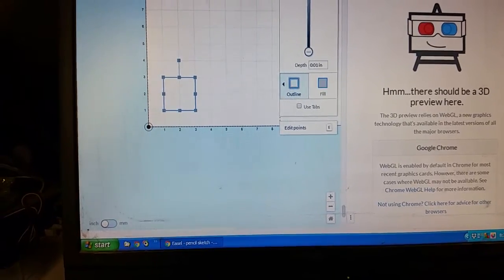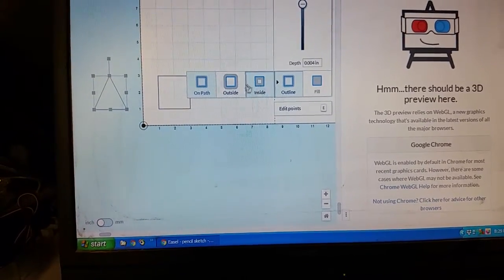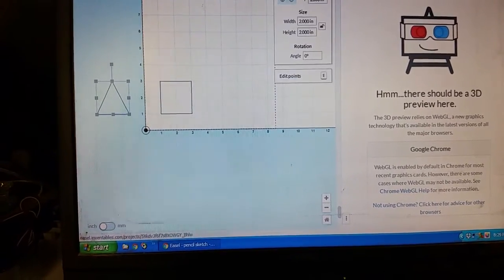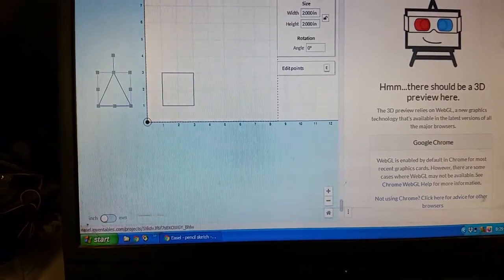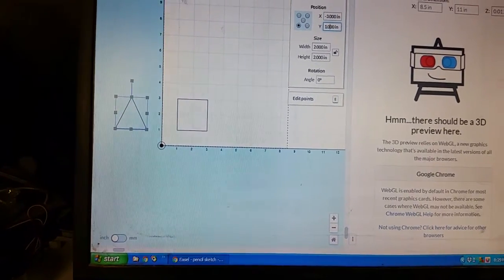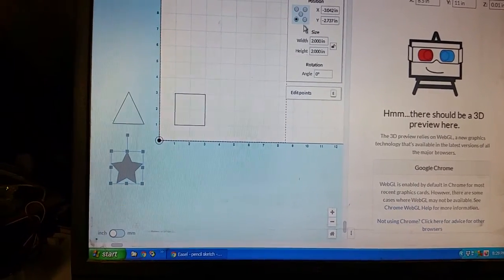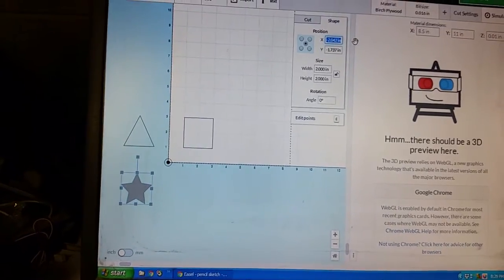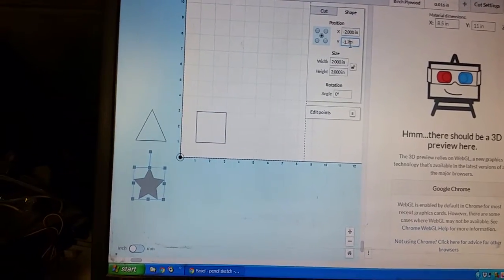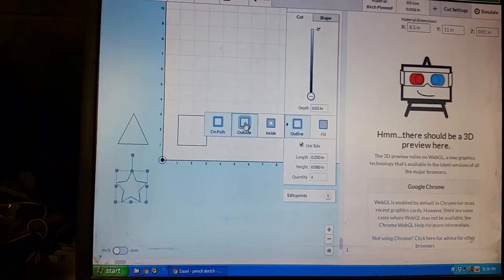This rectangle will be positive from where we zero, starting at one, one and going to three, three. Now I'll do a triangle over to the left, switch it to on-path, and cut it all the way deep. Right now we can say negative three inches and it's still positive one on Y. Then I'll do a star down here, centered on negative two and negative 1.75.